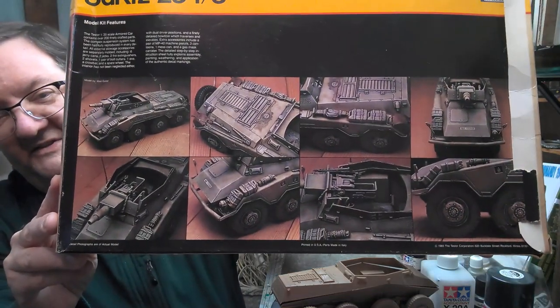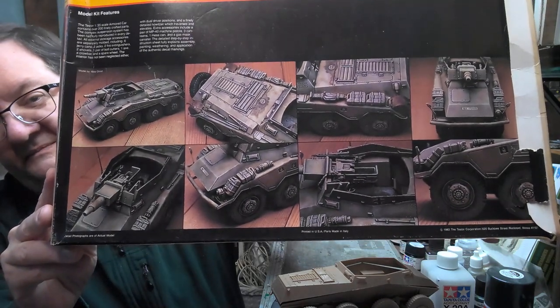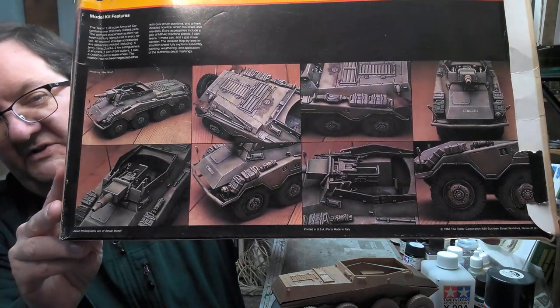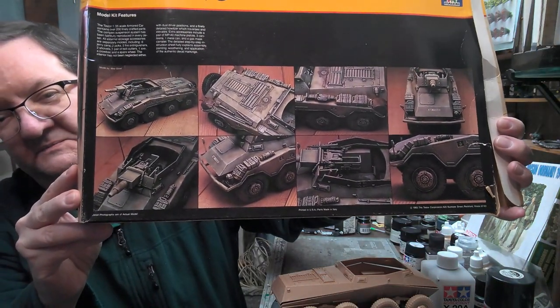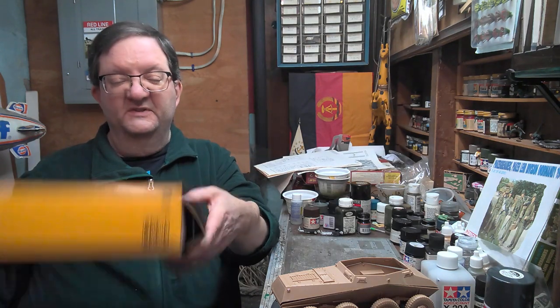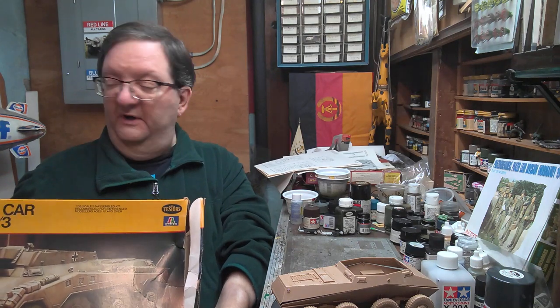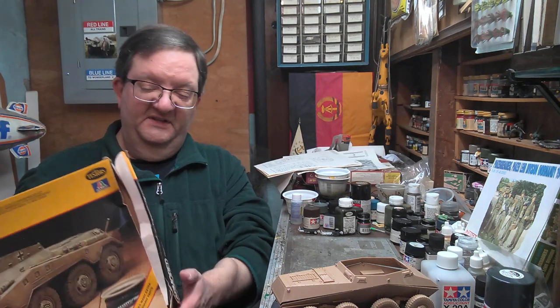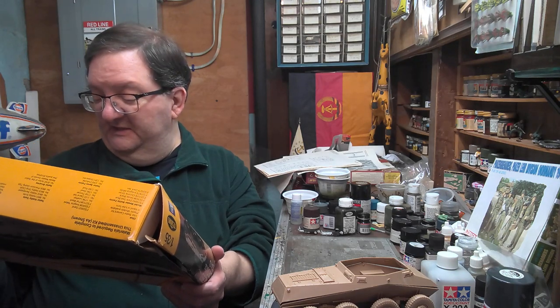I used to love these kits and the boxings, because look at the fun photos you'd get. It used to give you a whole instruction sheet and an additional instruction sheet on how to do the weathering. These are back from, I guess, the 1980s when they put this series out, so this thing's been sitting around a while — 1983.